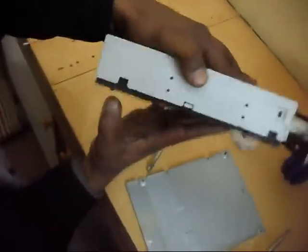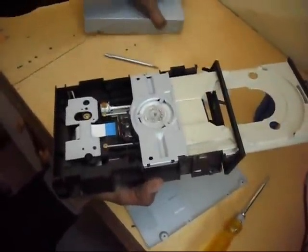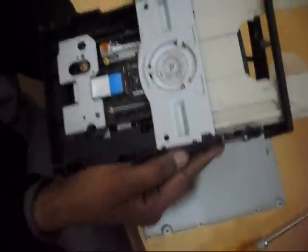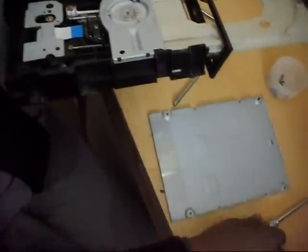Now open it. Ashni, where is the lens? This is the lens. This is the lens. And reopen this lock.